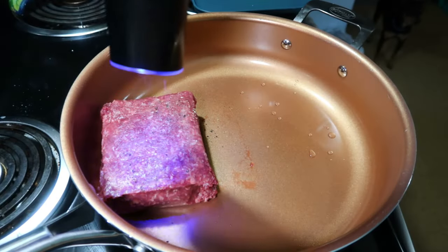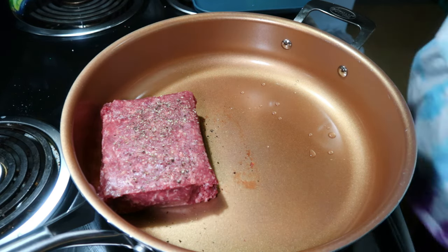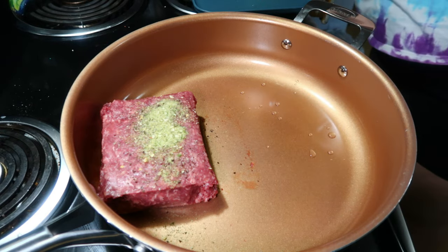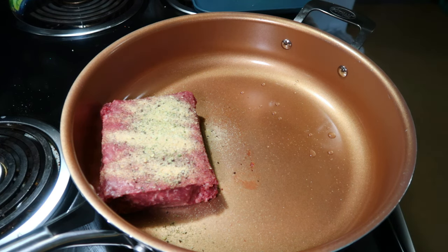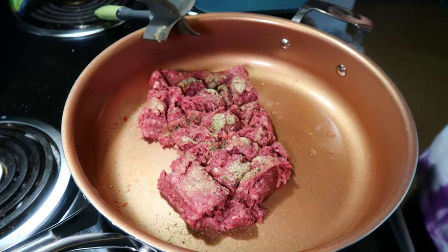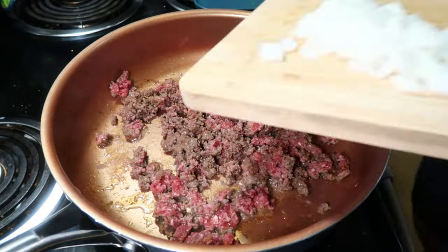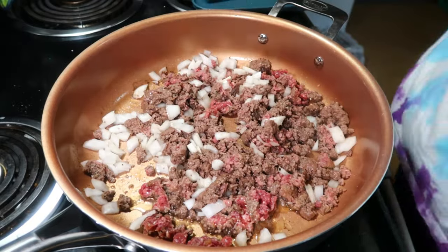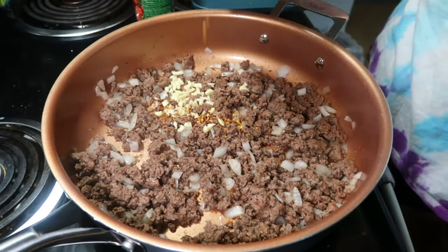The next recipe is a ground beef orzo with tomato cream sauce. I'm starting off by browning a pound of ground beef again, seasoning it with pepper, garlic powder, and the onion salt from Trader Joe's. Usually I use onion salt instead of onion powder — if you don't have it you can use onion powder and add some salt, but since onion salt is very salty I usually skip the additional salt. I get the ground beef about halfway cooked through and then add in about half of an onion and continue cooking until the onion is soft and the beef is fully cooked. Then I stirred in some minced garlic, red pepper flakes, Italian seasoning, and my orzo.